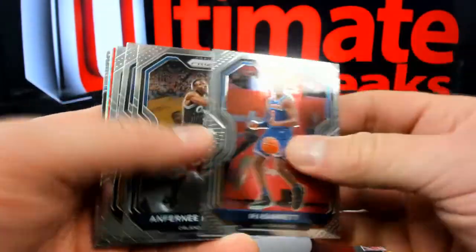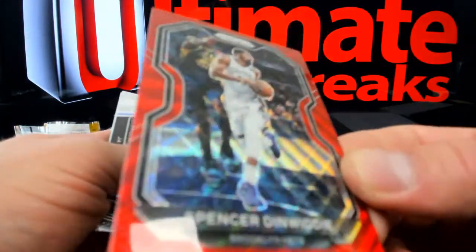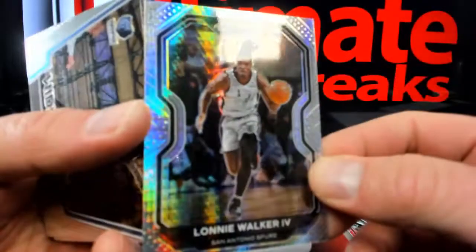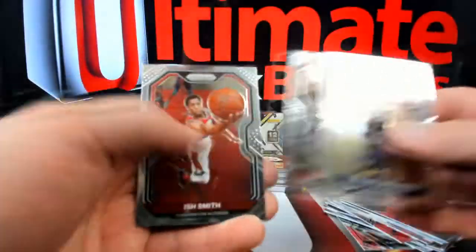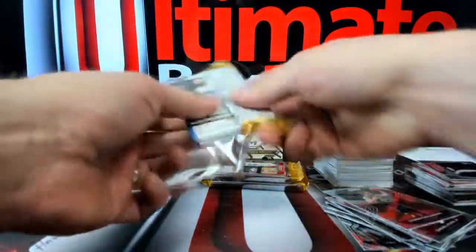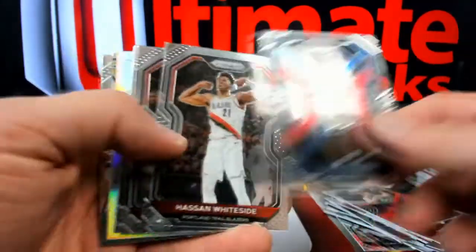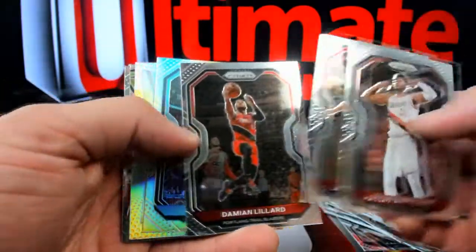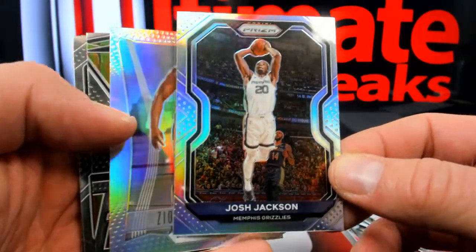Here's Udoka. Over to Hotlanta. Sadiq Bey. Barrett. Spencer Dinwiddie over to the Nets — little Ruby Wave. And you got Lonnie Walker — the hyper, the widescreen. Ja Morant getting ready to throw that down — I like that card. Everything's a chip shot. Here's Isaac Okoro, that's over to the Cavs. Tyrese Maxey. You got a Josh Jackson silver — I bet you this silver is a little chip shot too.